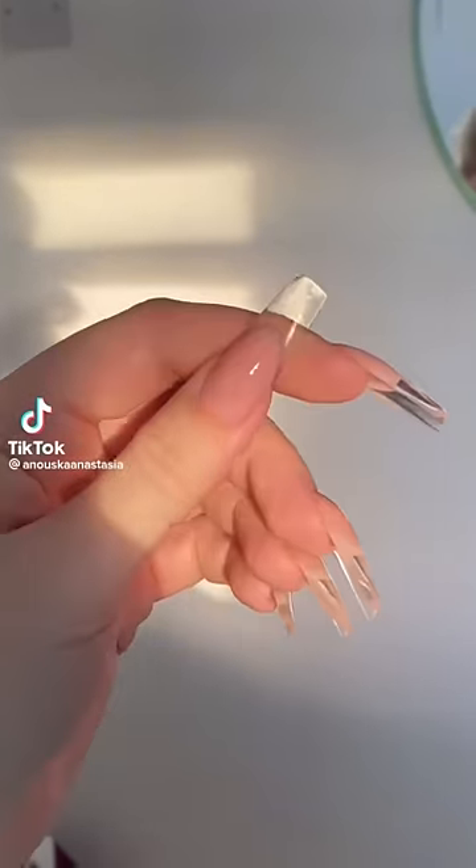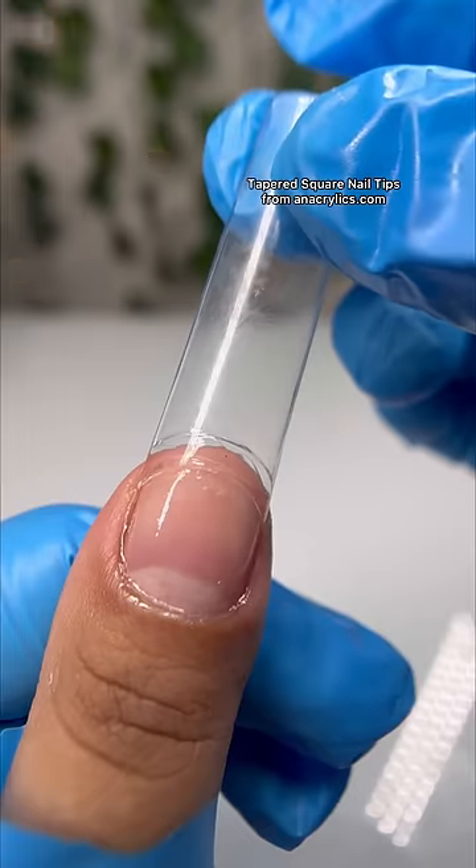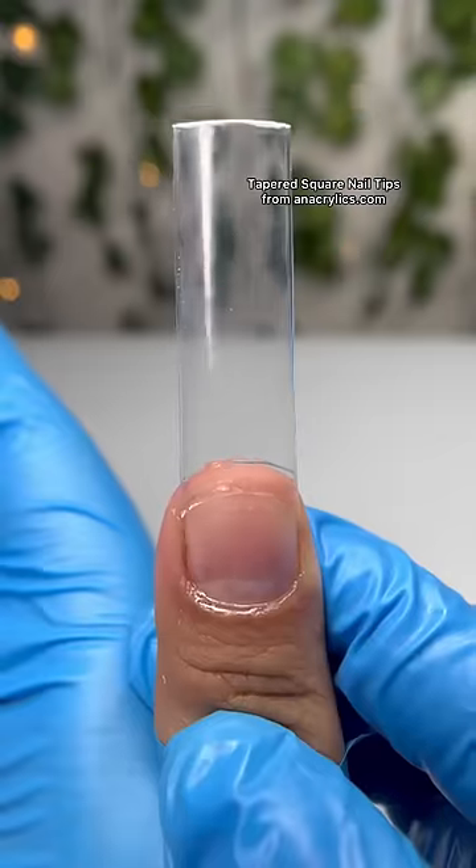Today I'm going to be recreating this nail design — it's literally so gorgeous so I had to do it. It's a clear french tip, which is pretty hard to achieve. But before I get into the video, I want to let you guys know...